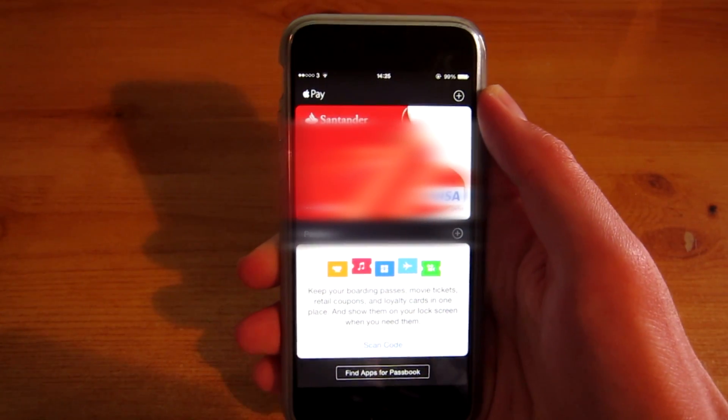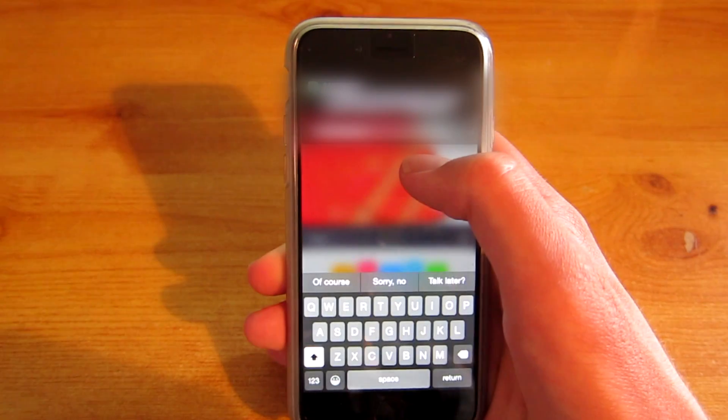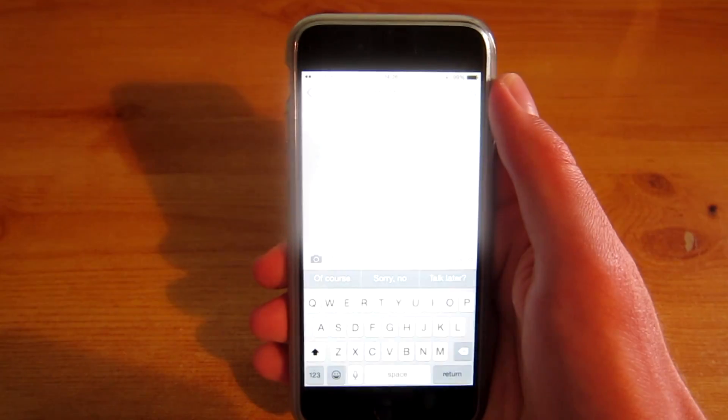Card added — there we go, and as you can see there's my card right on the screen. So let's just do a text message to verify my card. And as you can see it's my Passbook and I've just got a message from Santander, so let's just have a quick read.